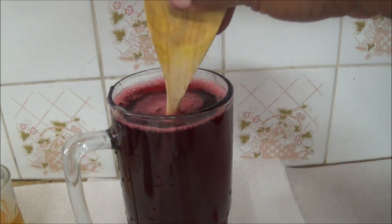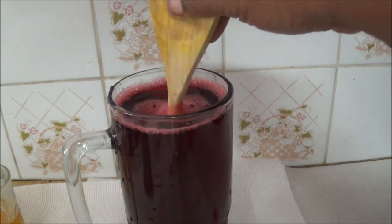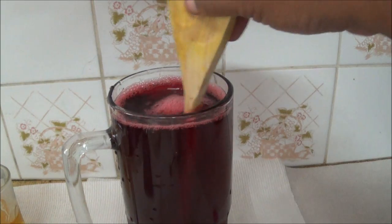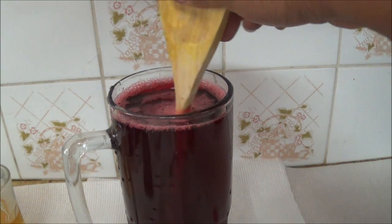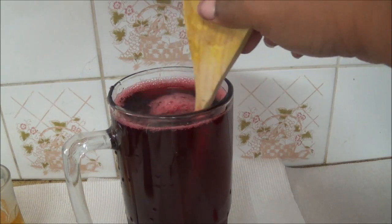And we are basically all done. The next step is just to refrigerate it and keep it chilled. When you're ready to serve, just add some ice and serve your sorrel beverage. The rum also adds a different flavor as well as helps to keep the drink lasting longer.